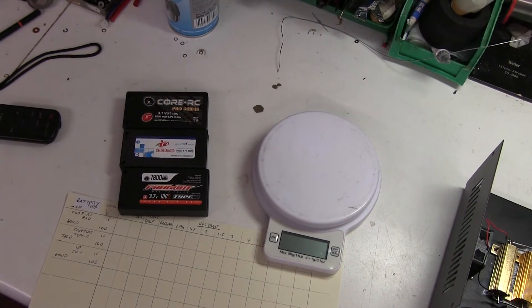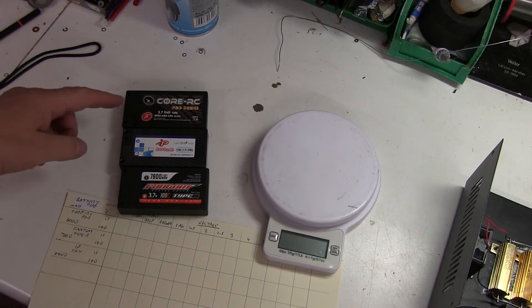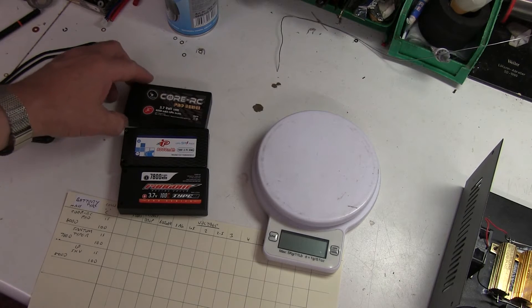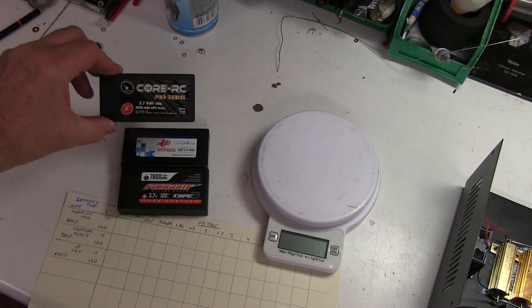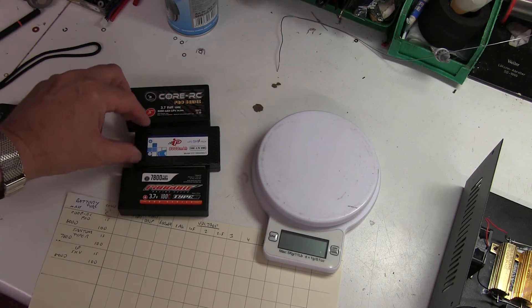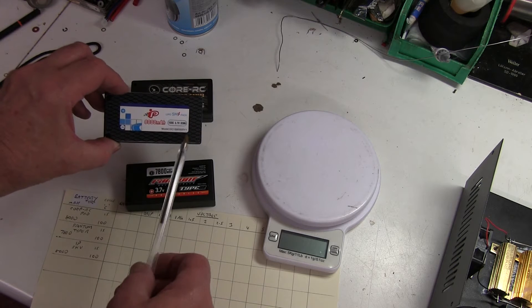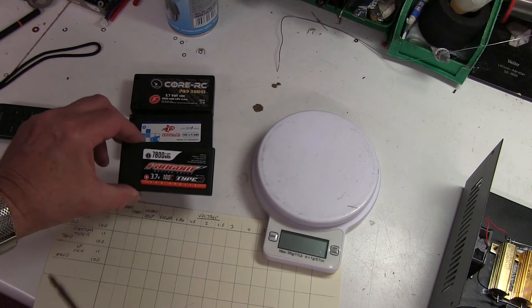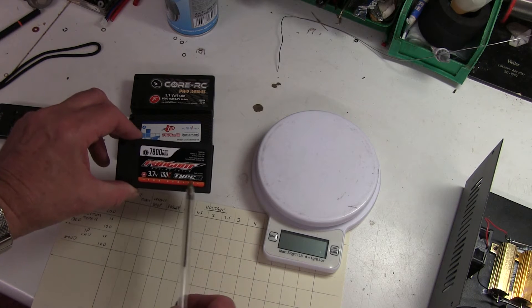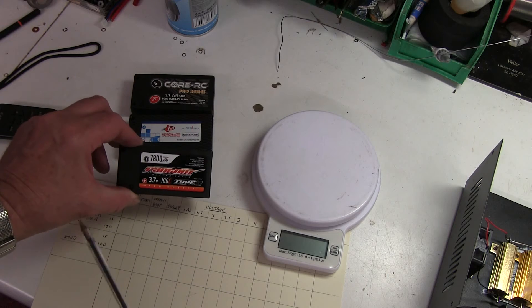Here are three of the latest 1S batteries on the market, supposed to be the best. We've got the Core RC Pro Series 100C, 8,000mAh. You've got the IP SHV, 8,000mAh, 100C. And you've got the Phantom Type R, 100C, 7,800mAh.